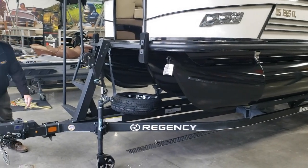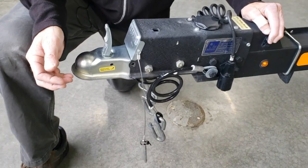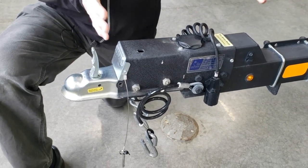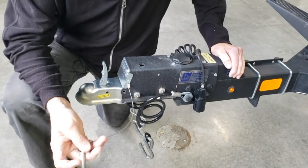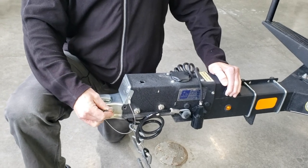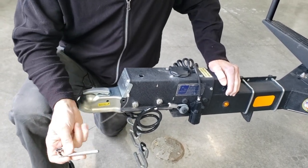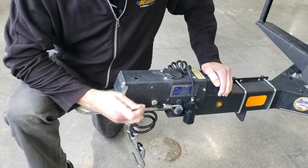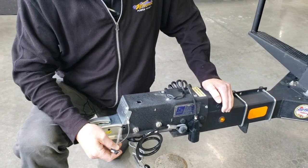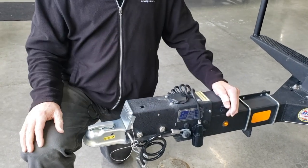Starting with our surge brake tongue — this does not require any electrical connection. Surge brakes compress and actually apply brakes on the trailer. When you hook the trailer up, here's a safety pin that locks this latch down, so you put that through this hole and the latch cannot be lifted. In the event that you need to back up a hill into your shed, you would eventually apply the brakes. To prevent that from happening, you can slide this same pin into this place and that'll keep the brakes from activating.